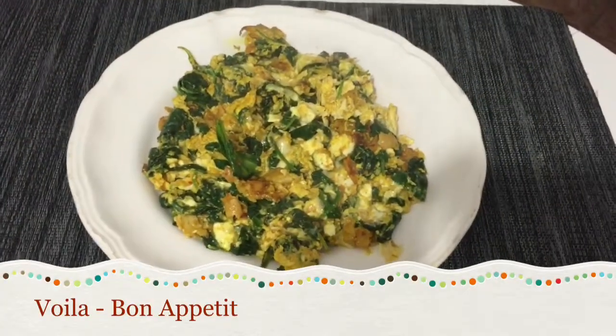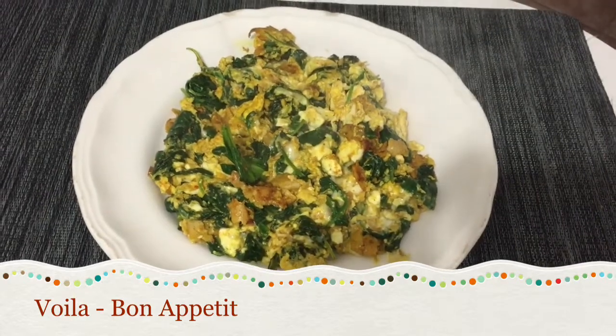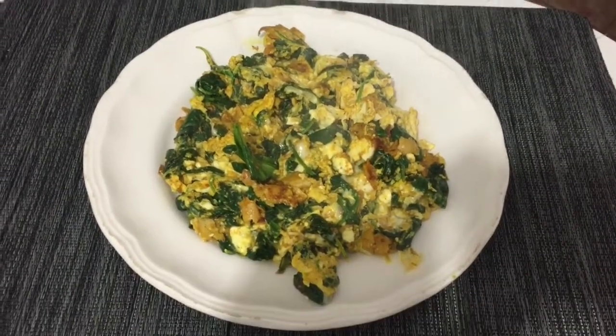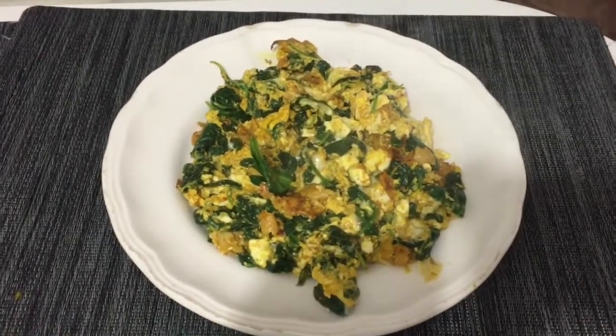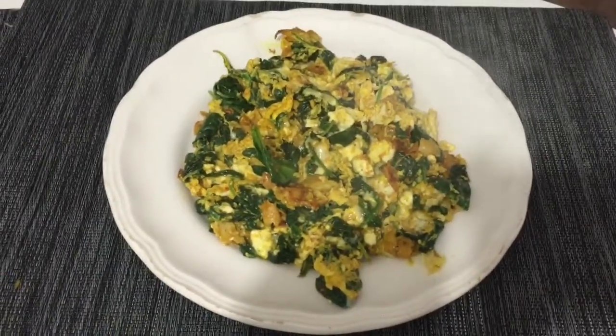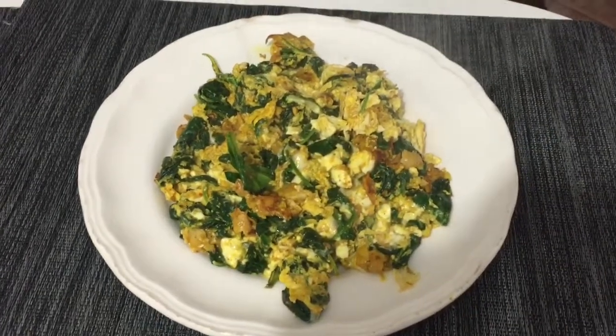Here we are just a couple minutes later — nice full plate of breakfast ready to go. I'm gonna enjoy this. I hope you guys enjoyed this little brief breakfast-making tutorial. Hope you guys have a great day — later, peace!